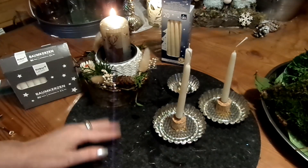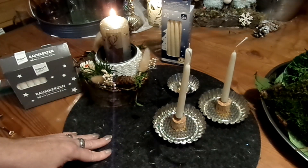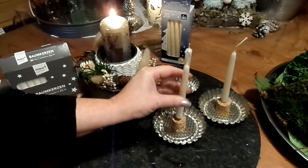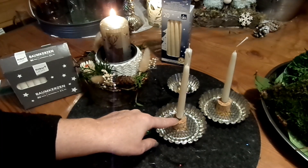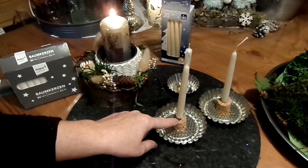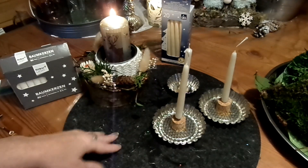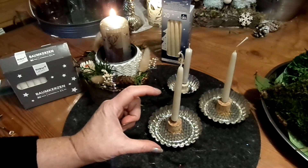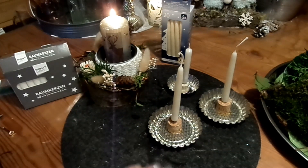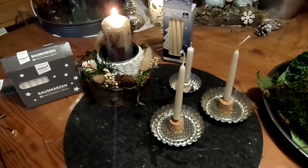Noch eine Idee: wenn ihr zum Beispiel eine Kastenform aus Metall zum Backen habt, kann man innen ein Holz reinlegen, reinkleben oder richtig verkeilen. Feine Löcher bohren, die Kerzen auch mit Draht versehen. Bei Stumpenkerzen drei Drähte wie ein Dreieck. Und dann kann man die auch in das Holz einstecken — der Draht muss natürlich entsprechend lang sein. Das ausdekorieren wie ich das hier mache. Das ist meine Idee, um Kerzen zu befestigen.